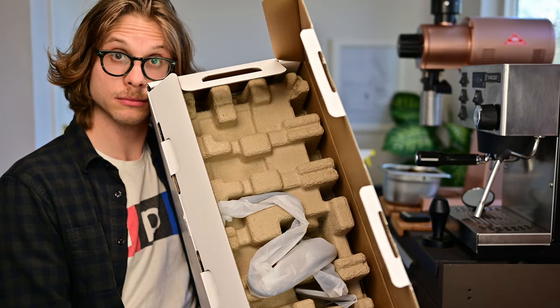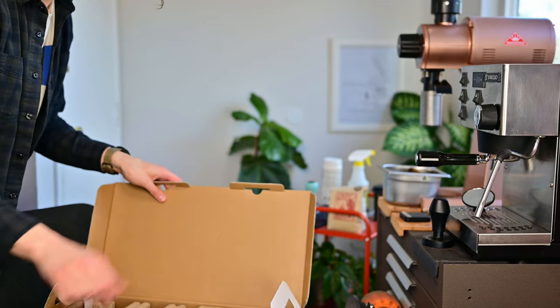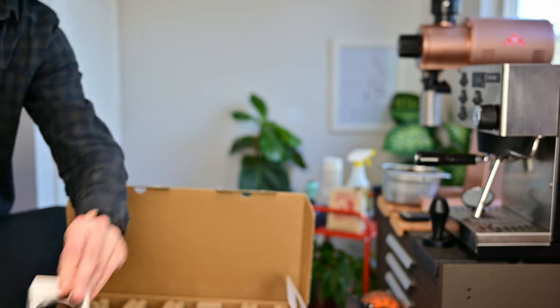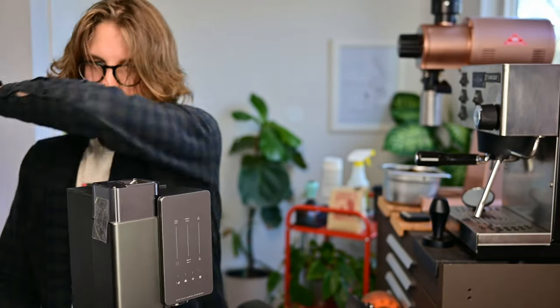Further inside, there's some more paper-based packaging, which I actually used to transport the machine between my office and home. And then you find the pod dock, which holds the pod as the machine grinds and brews. A little more packaging to go through, and I could finally see the brewer in all of its glory.